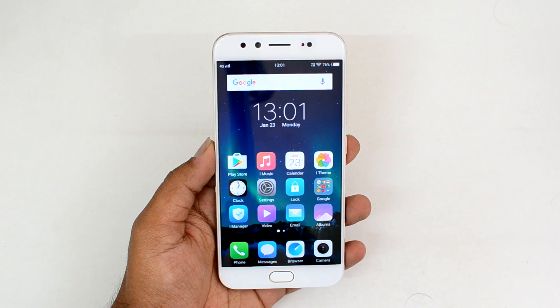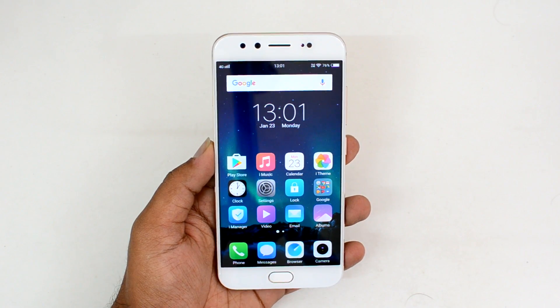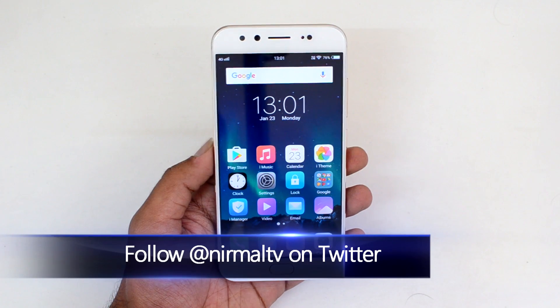Hello friends, this is Normal here for Technique. In this video we're going to show you the OTG support on the Vivo V5 Plus, and also we'll show the benchmark scores and the sensor details available on this device.